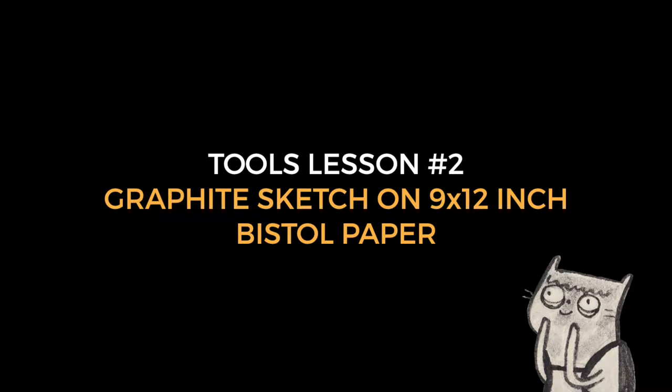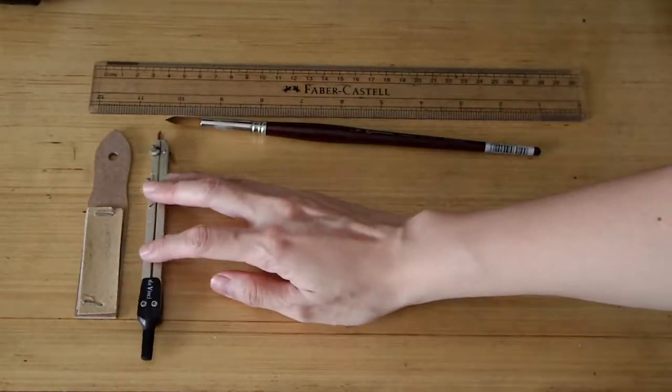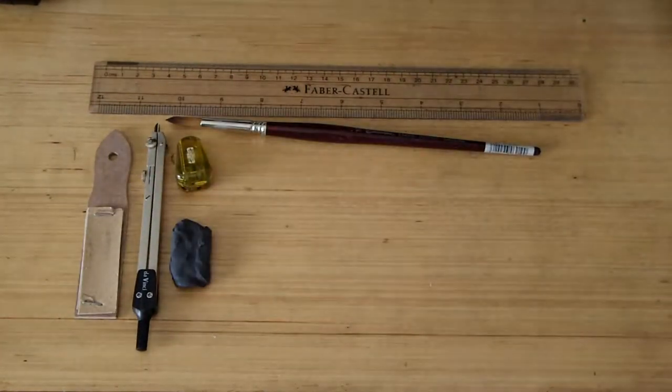Blackwing and Art Graph. Graphite sketch on 9x12 inch Bristol paper. Summer is on vacation, we are back in school. We have this set of sketch tools to explore.